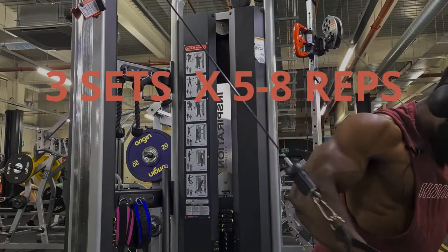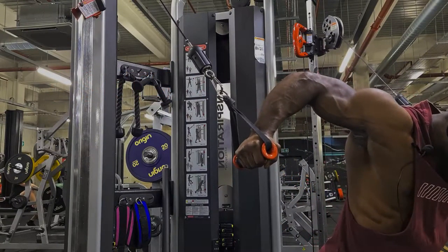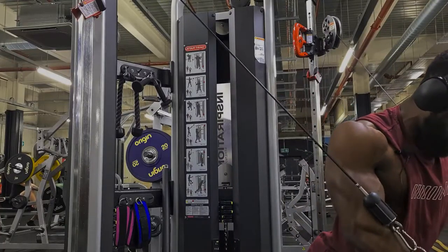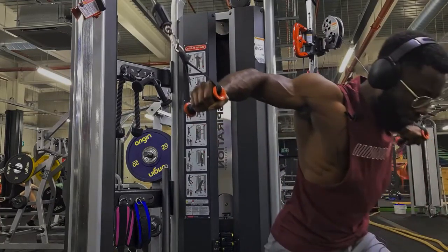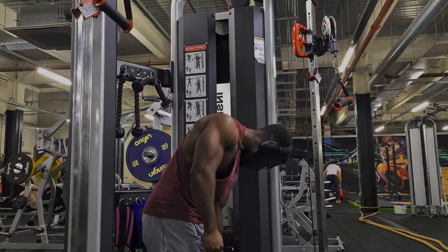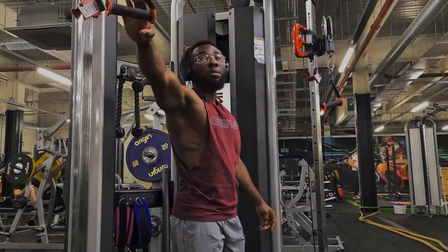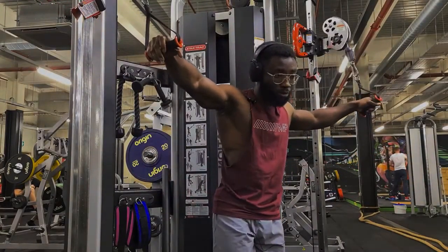For sets and reps, I did three sets for five to eight reps again. Also, there are some points in this workout where I did more than eight reps — what I did was lower the weight and then do some extra reps. That's also possible if you want to do it. When you get stuck, you can lower the weight and do some more reps.